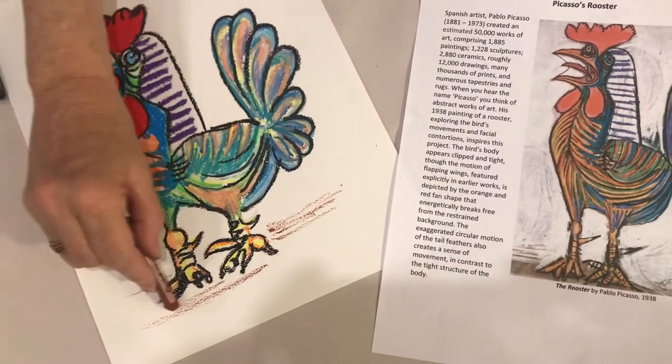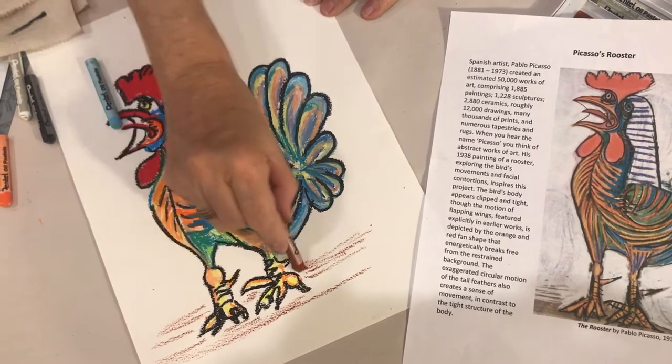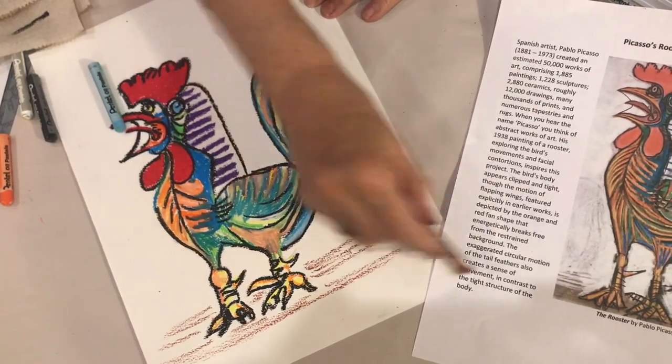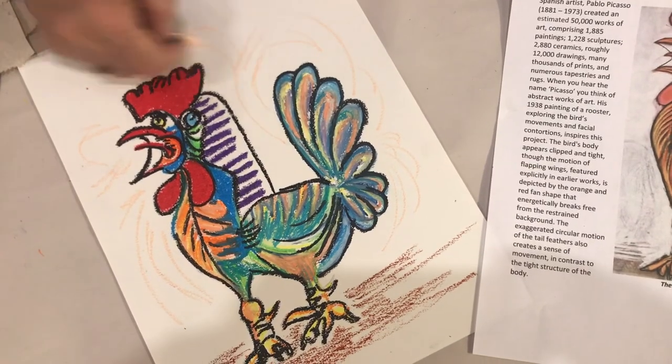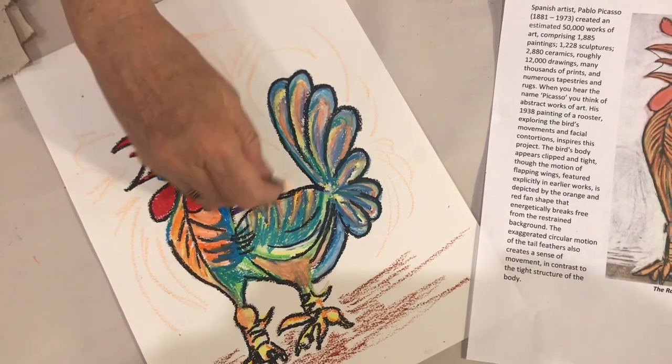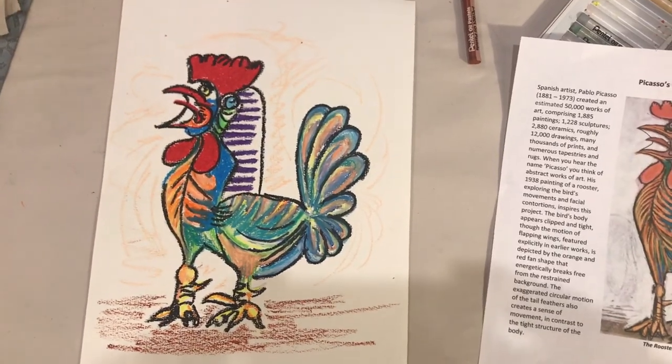The last step will be the background. Add a tan or brown to the area below the figure to give the sense of a surface on which the rooster is standing. Apply a light color around the figure to emphasize movement. Don't forget to sign your work and display it somewhere where everyone can see it.